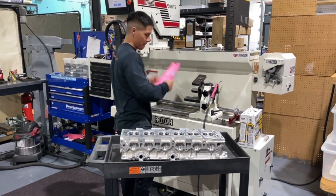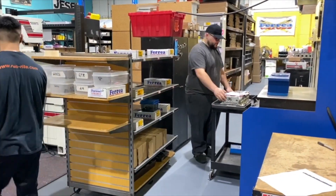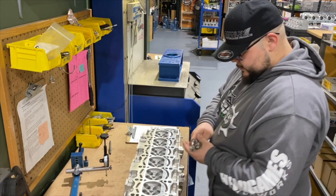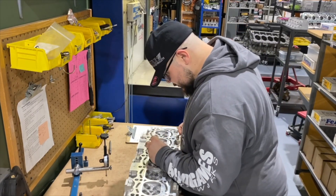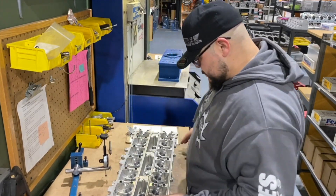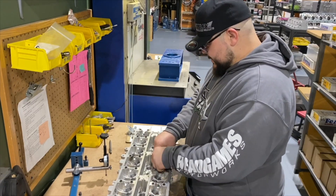After getting valve jobbed, the cylinder head will get passed off to the flow bench. The tech sets up the flow bench with the bore adapter size that matches the cylinder bore. First, he sets up the exhaust side by installing checking springs, OEM retainers, valve locks, buckets, and the spark plug. He installs a custom adapter on the top of the buckets that will allow both valves to open up at the same time.